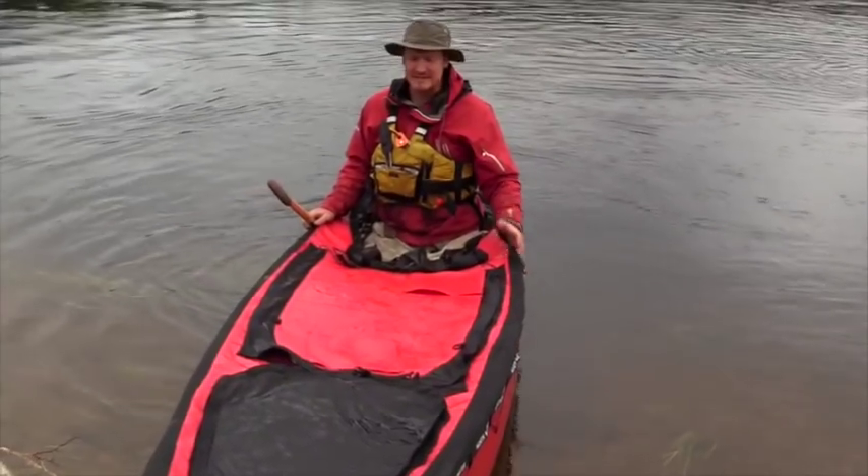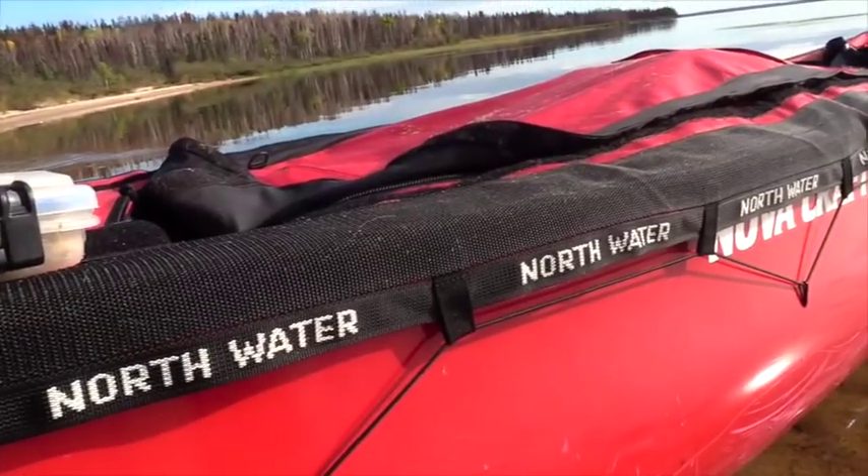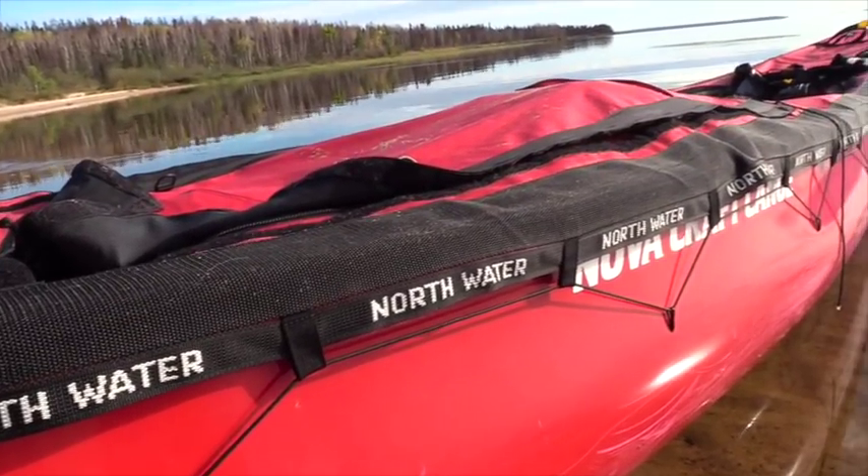Another thing that's going to help you in the rapids is a spray deck. It's basically a tarp that's custom made to fit over the top of the canoe, and that means if you bomb a big wave your canoe is less likely to fill up and swamp with water.